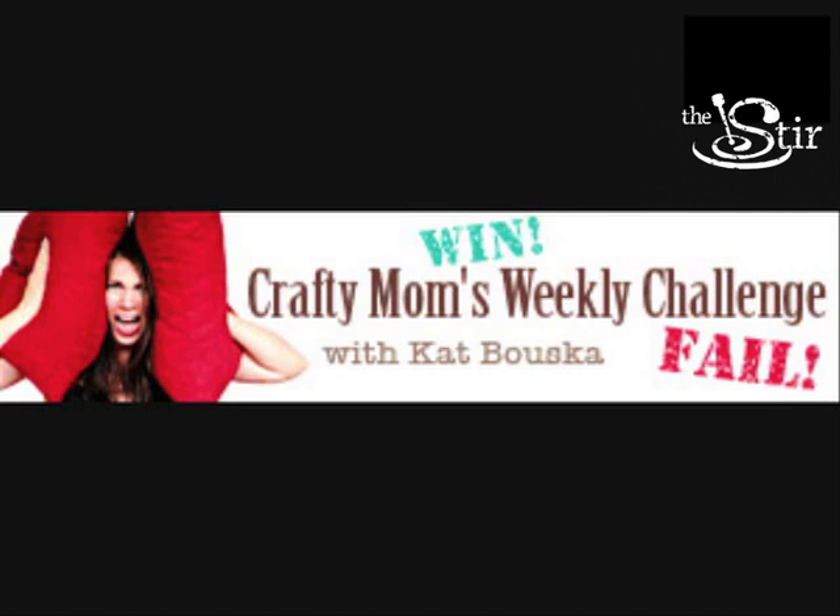Be sure to join us next time for another episode of Crafty Moms Challenge. I'm telling ya — genius, this stuff. I love it.